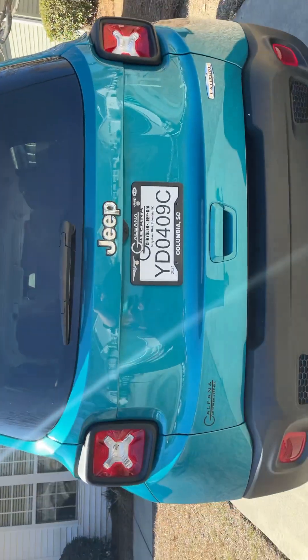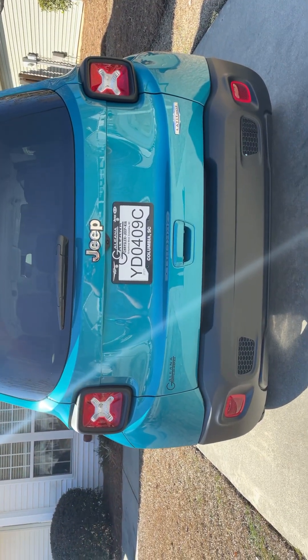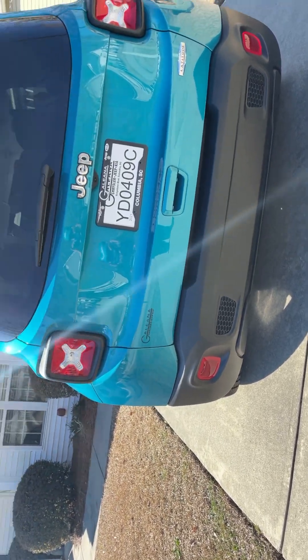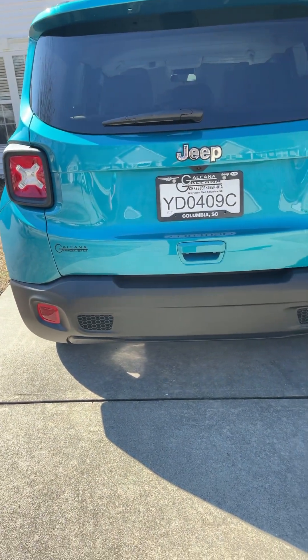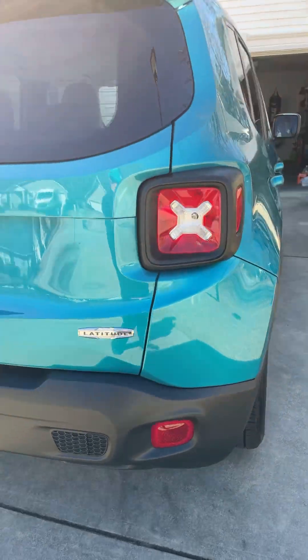This is what the back looks like, and it says Latitude. I got it from Galliana — link down below. This is my very first car that I've ever purchased and I'm super stoked, I love it.